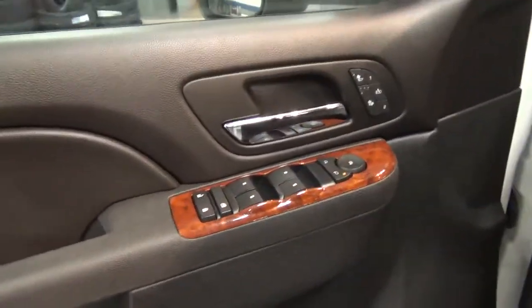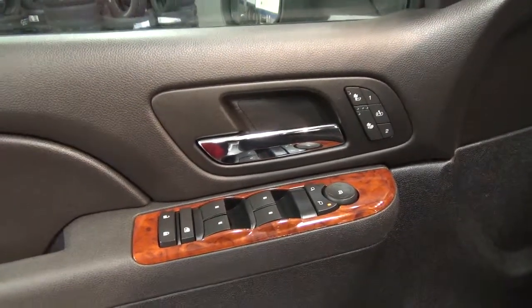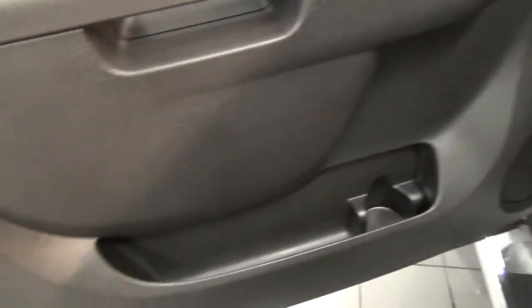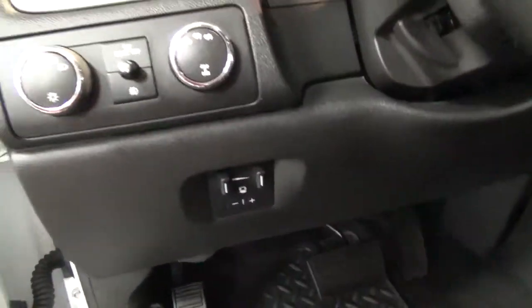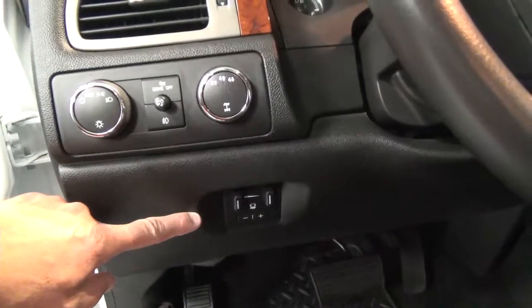Over here you've got your heated seats up in front of the handle and your memory seats, your window controls, all that good stuff. Everything's real clean, all the plastic's nice. And then into the dash, got your window controls, your four-wheel drive controls, dome light, all that good stuff.